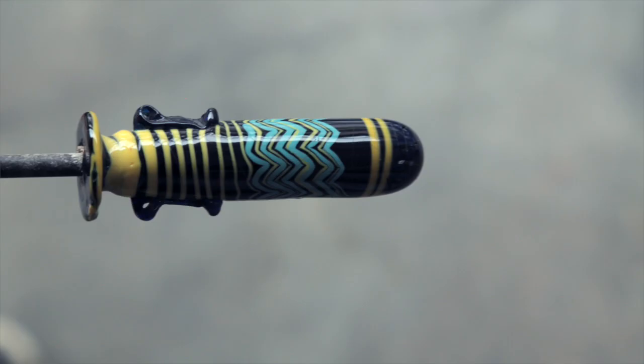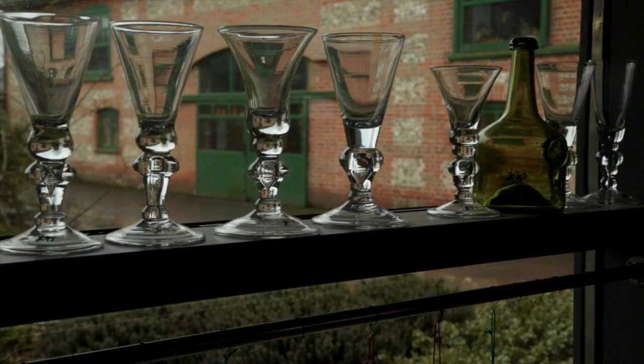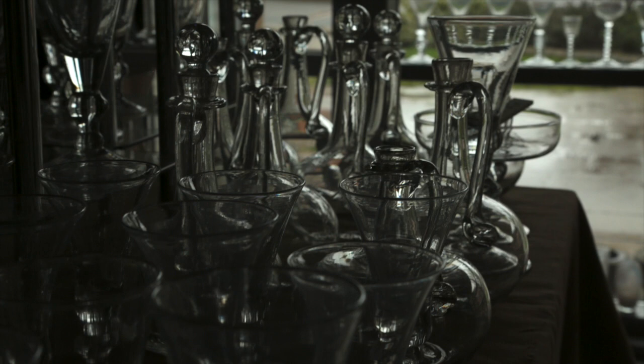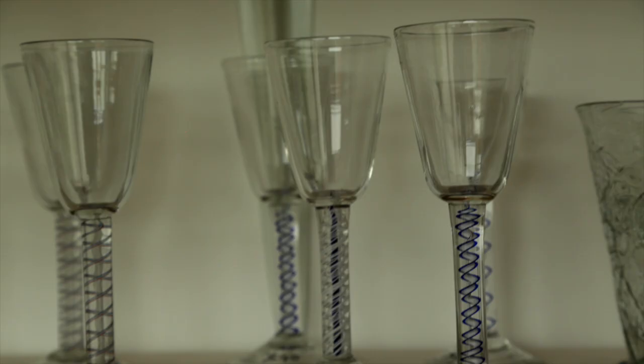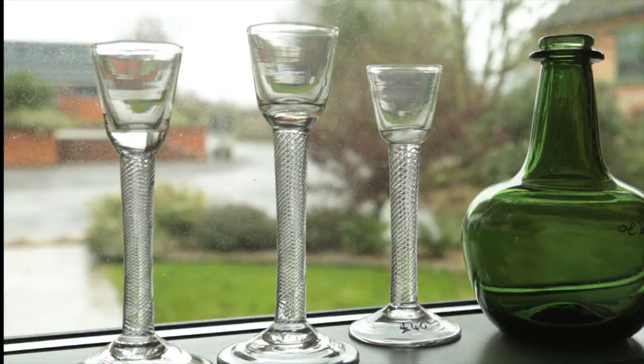We've spent quite a lot of the money that we've made in the business on research — putting it back into working out what the Romans did and also what the Egyptians did with their core form glass and things like that. So it's quite a bit of experimental work, particularly with moulds, working out various techniques and blowing styles that the ancient and early glassmakers and glassblowers would have used. Recently over the last few years we have been working with 18th century glass, from the point of view of trying to work out how the 18th century glassblowers actually made some of their glass — for instance, opaque twists and colour twists — and actually trying to work out how the patterns were created.